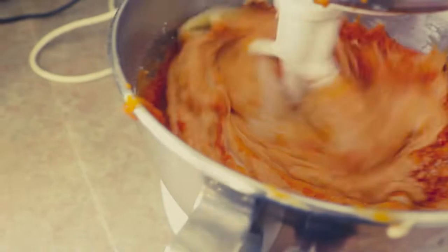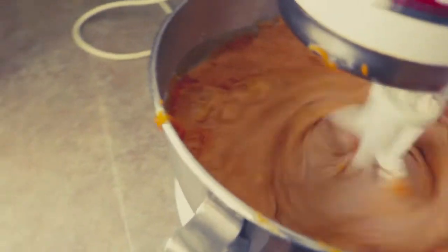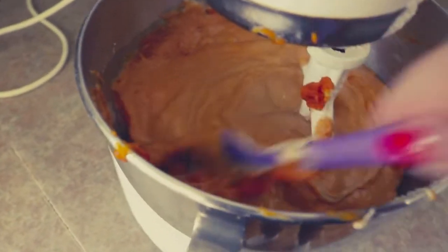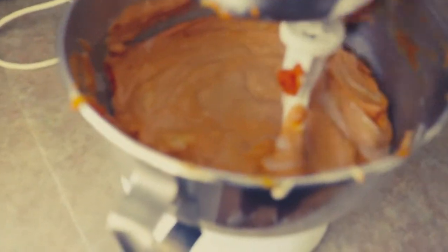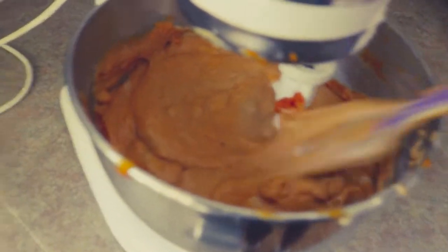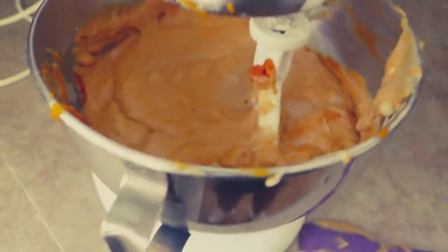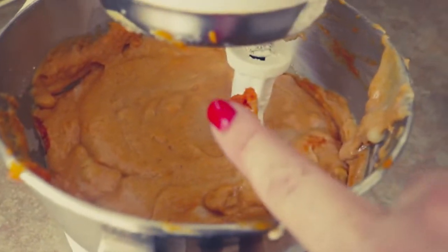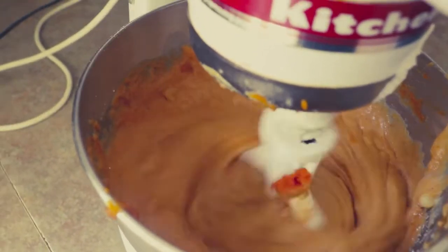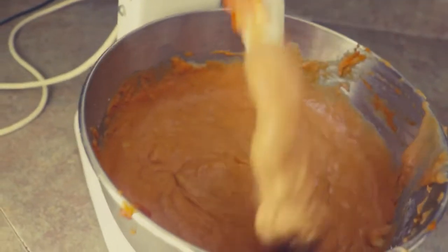The pumpkin and banana are in. We're just going to beat it until it's fully combined. I'll scrape down the bowl — I have two standard-sized loaf pans ready to go. I always make messes when I bake, always have my whole life, but it cleans up. When you no longer see streaks, you're ready to go — and we're ready to go.